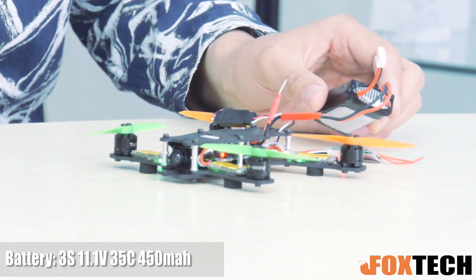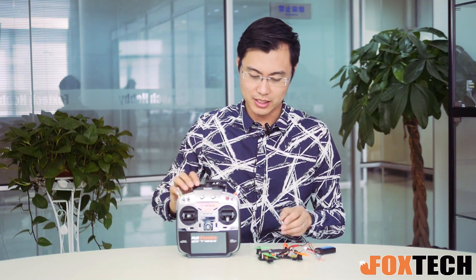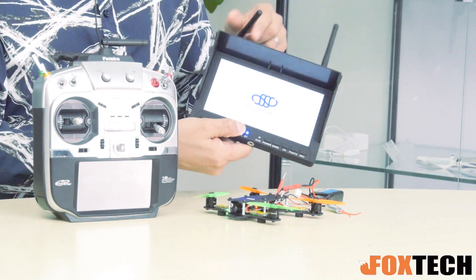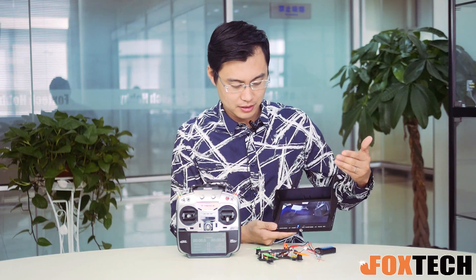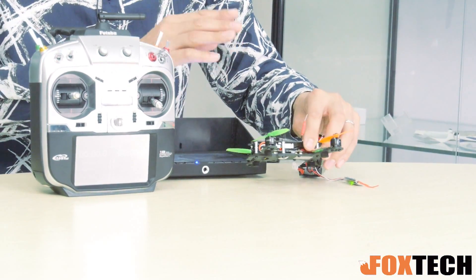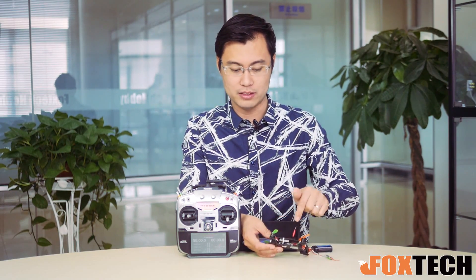Plug it in and you have everything working right now. So you can do a size comparison with the radio — this quad is very, very small. I also have this 5.8G monitor. So you can see after plugging in the battery, everything is showing on the monitor, transmitted by this very miniature 200mW transmitter. And also if you check the side of it, you can see the receiver is fully shielded, so you don't have to worry about interference with your receiver or your ESC. It's all covered by a metal piece right here.